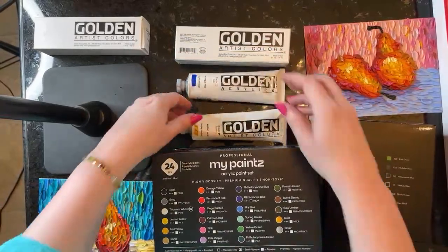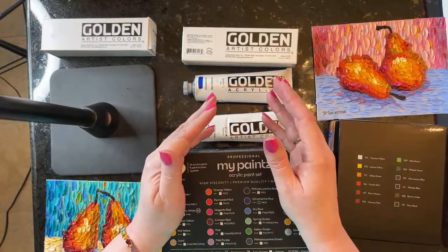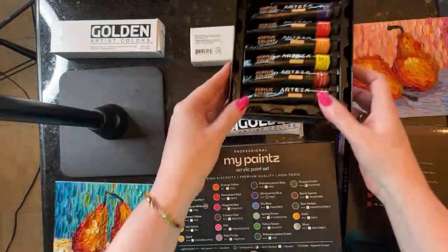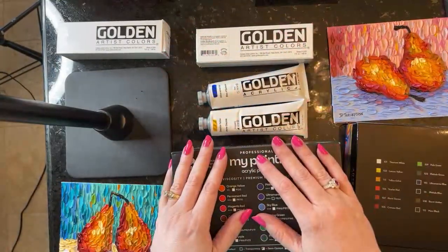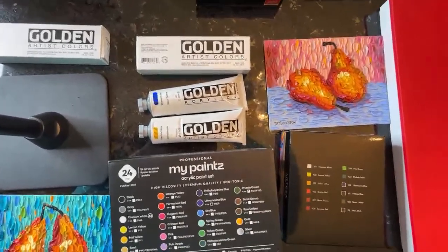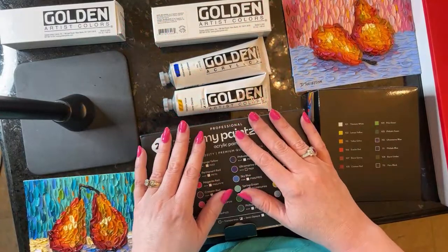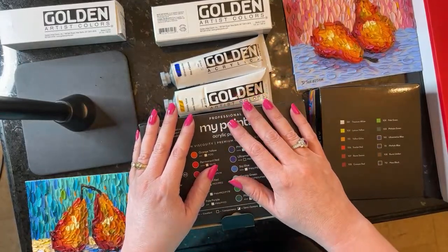I did a survey asking everybody what is your favorite paint — Golden, MyPaints, Arteza, or something else? A lot of you wrote in and said you like Golden the best, but some folks said they preferred a different brand. So I thought we could kind of just see, is one brand better than the other? And at the end we'll talk about price — price is a huge discriminator here with these paints. It's a big factor.